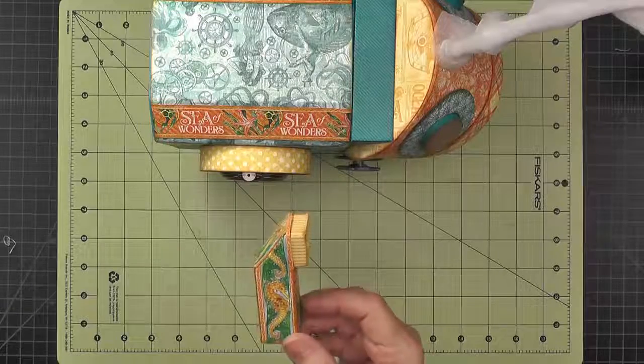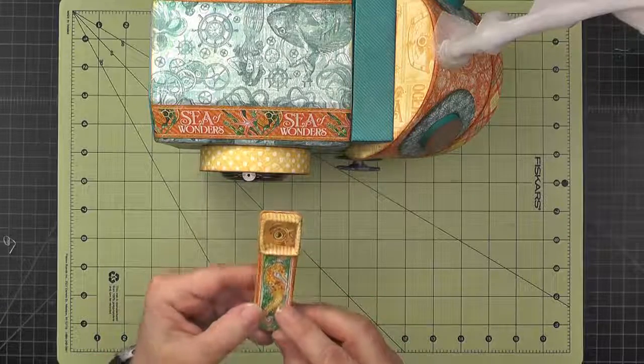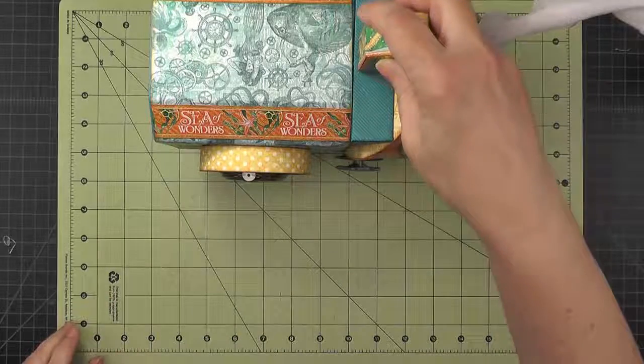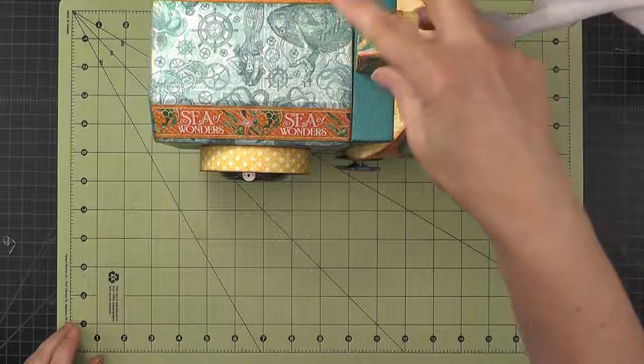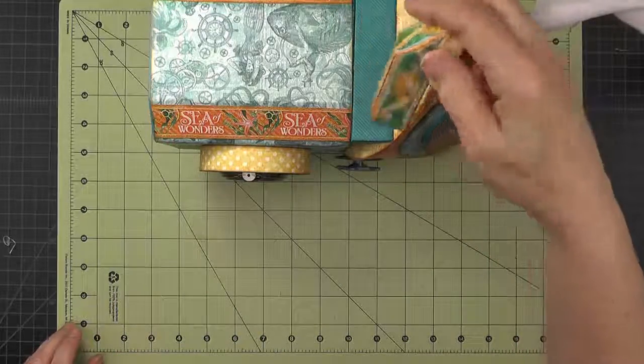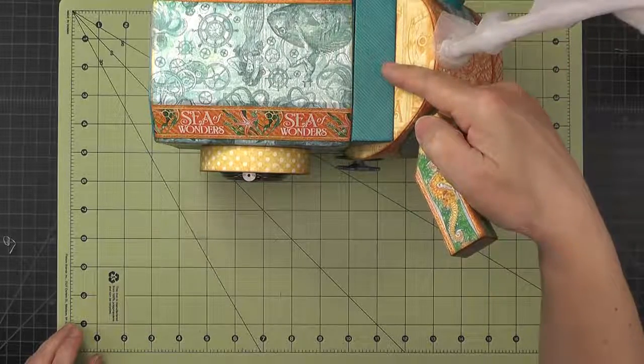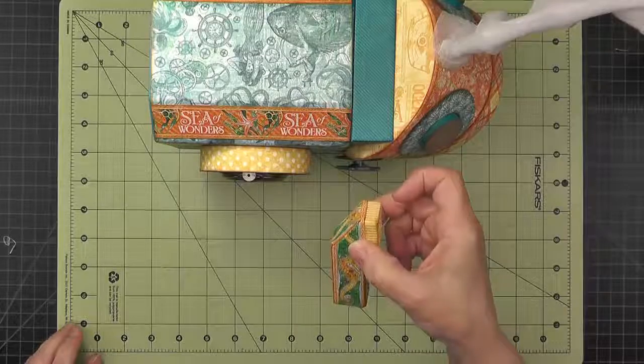Here's the finished periscope. We won't attach it yet — it will eventually go up on the top of the periscope base, but we don't want to attach it until we're closer to the end of the project. So just set it aside for now.